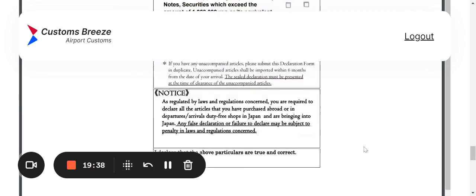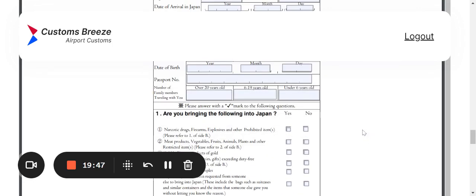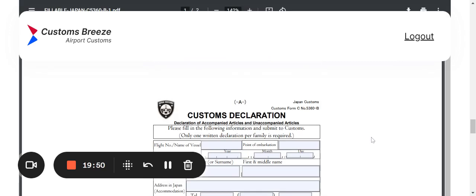And that's it! Make sure you check and double-check that you've filled in all required areas and put your answers in the right places. Submit it to customs where and when required. Thank you for watching — this is Custom Breeze and our website is customsbreeze.com. See you next time!